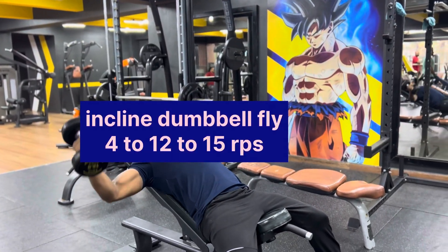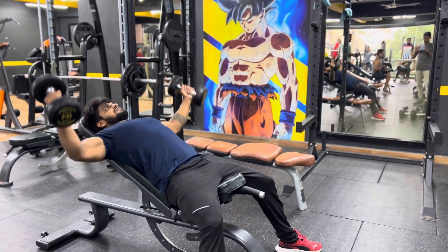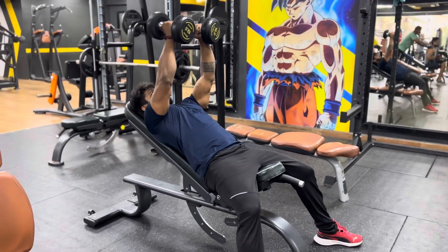Second exercise: inclined dumbbell flare. 4 sets, 15 reps. Perform slowly.